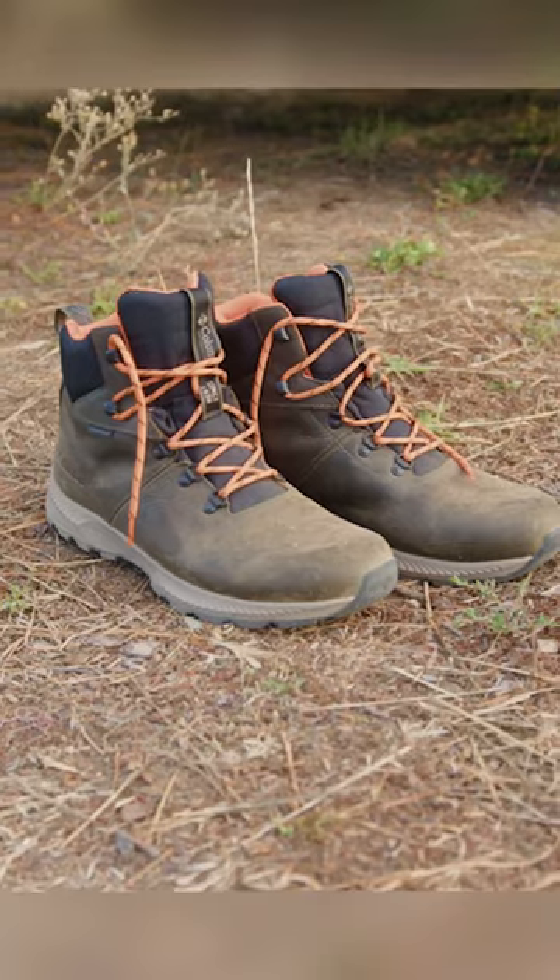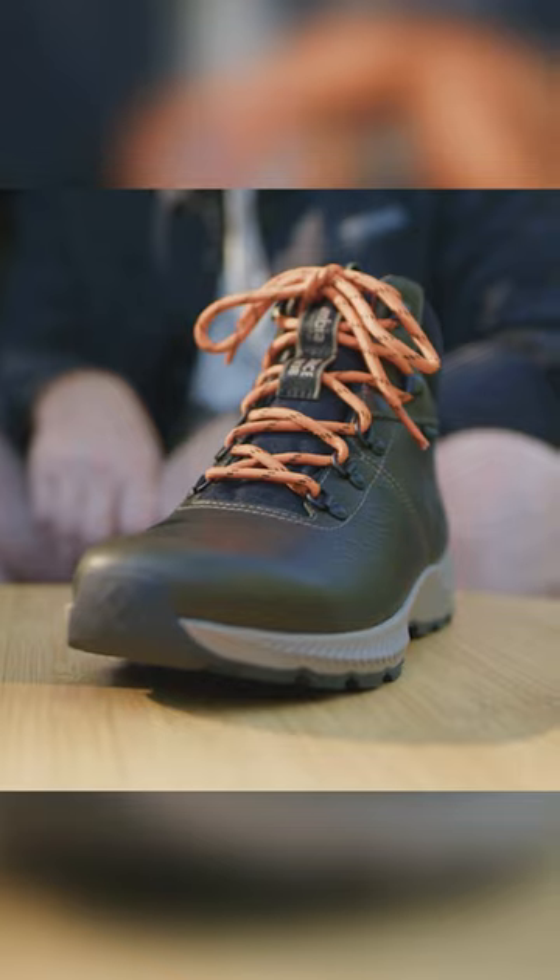It's the Explorer Boot. It's made for getting off the beaten path. Got our radiused heel and it's waterproof with nice tumbled leather and hardware.